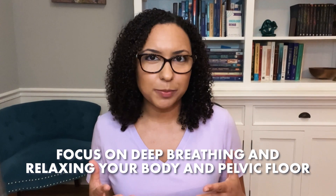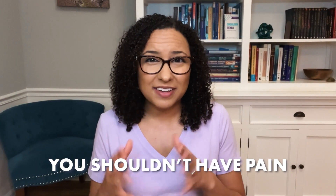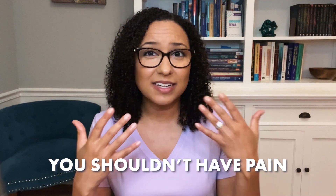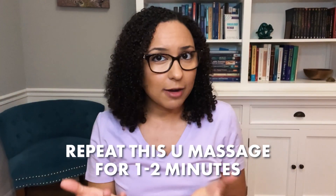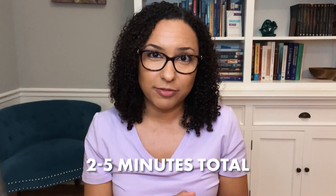Focus on deep breathing and relaxing your body and pelvic floor. You really shouldn't have pain — a little discomfort is okay, but that typically gets better as you continue to do this massage. With the U massage, pressing down and out, you can do that for one to two minutes. So in total with the downward stretch and the U, you're really only massaging for two to five minutes.